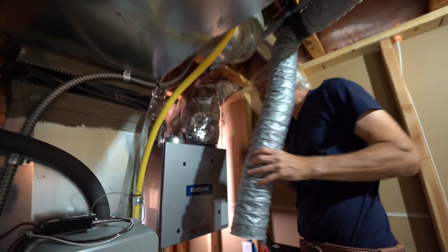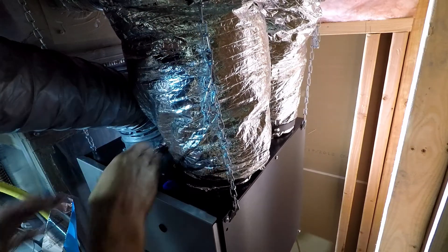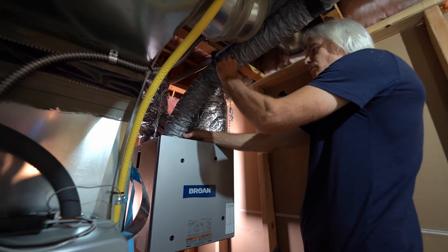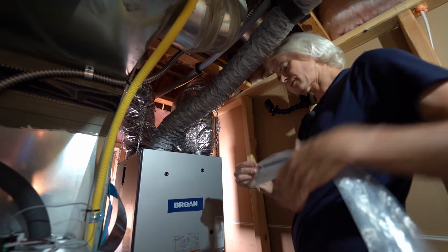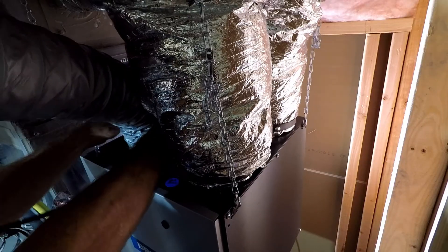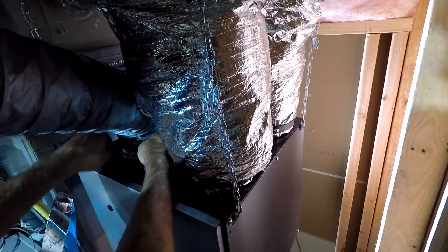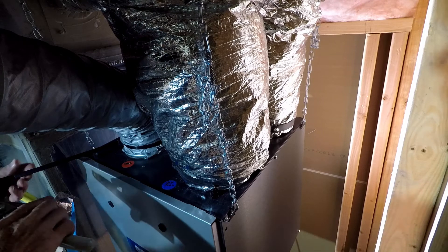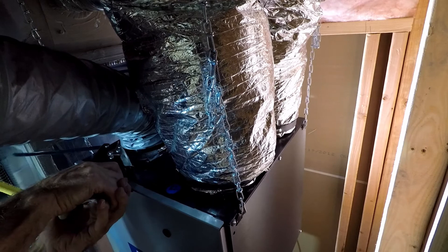The last duct goes right over the collar — no balancing damper on this one. We put one more support in place using zip ties. A zip tie puller cutter is a handy field tool for this.